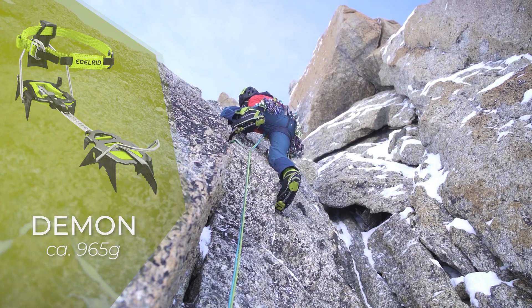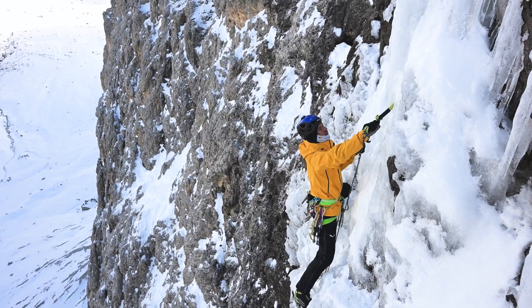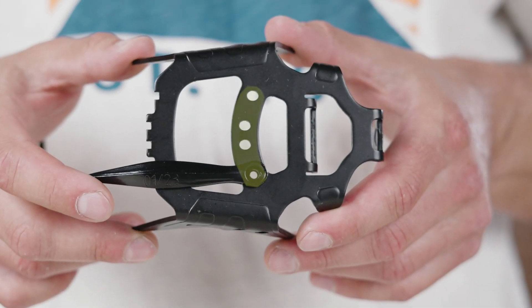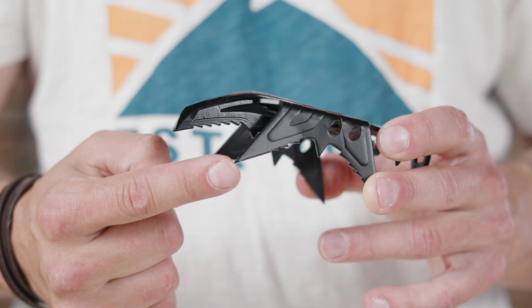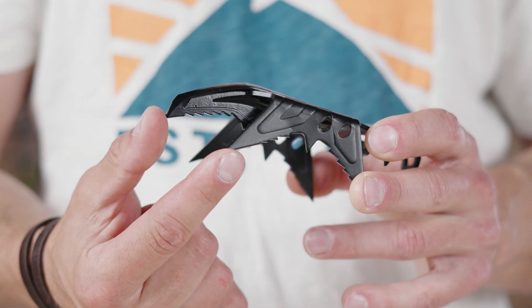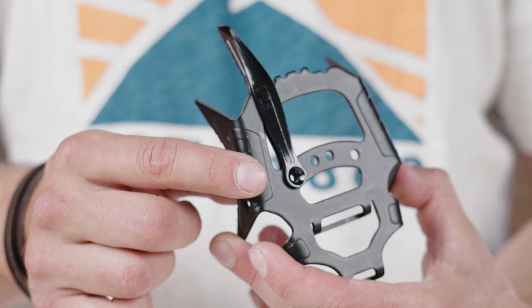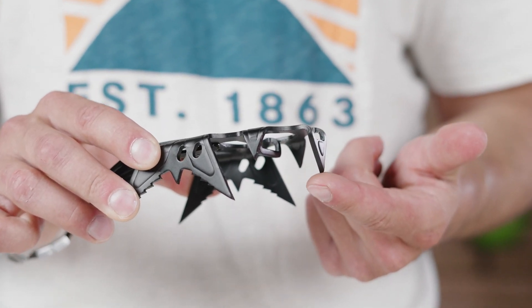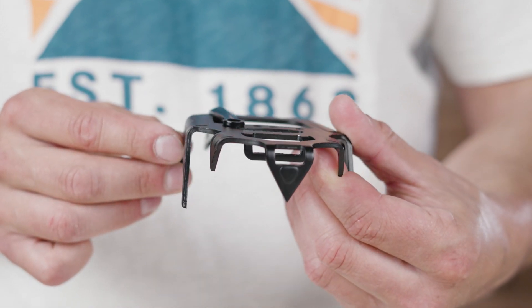The Demon is our high-end steep climbing weapon. It was developed specifically with the focus on steep ice, mixed, and dry-tooling. Reduced to the bare essentials, it has four different positions for mounting our front teeth, and specifically longer secondary front teeth making early contact with the ice too for a stable stand. At the back of this front part you see an elongated central spike which ensures a firm stance on cauliflower ice, for example.